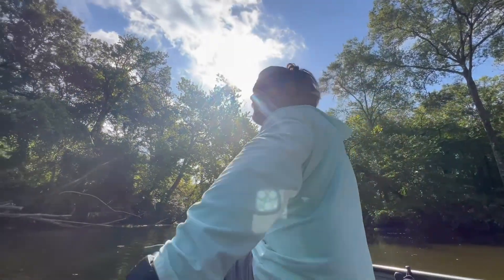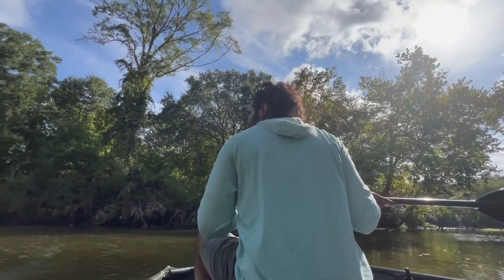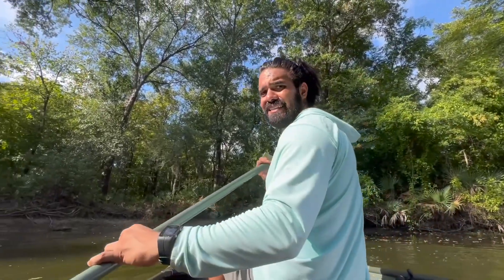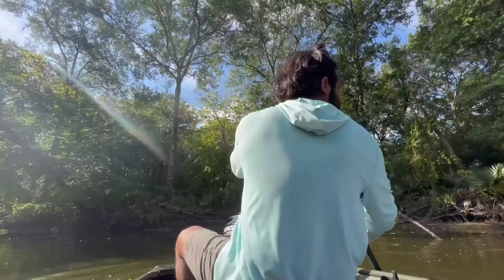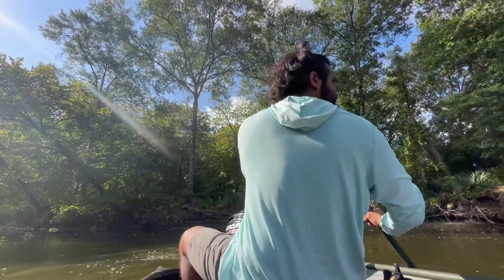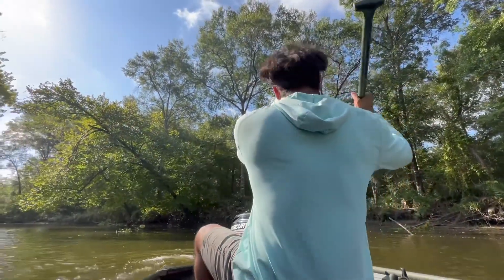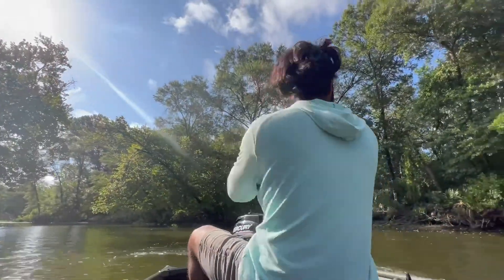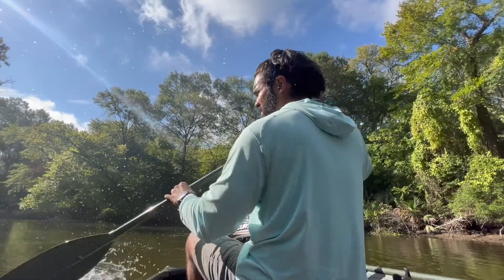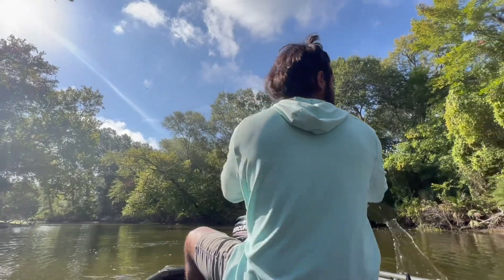Alright gang, we're having some technical difficulties with the whole motor. We're going to hightail it and keep to some calmer waters. It's doing good, ran good. Kind of been turning her on and off more than I want, but she's got gas — plenty of it. I ran it for maybe 10 minutes total.